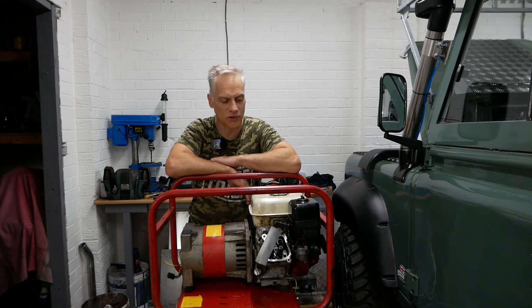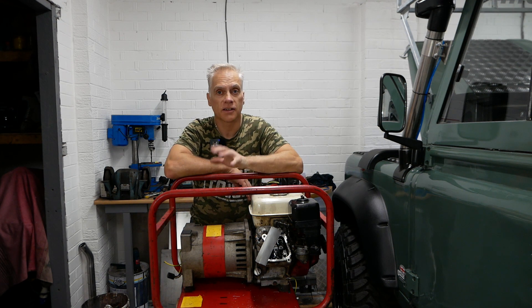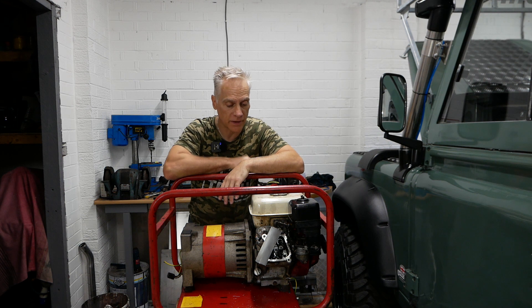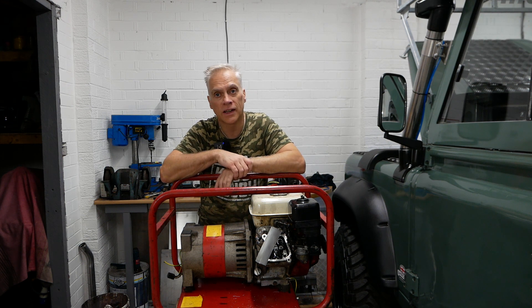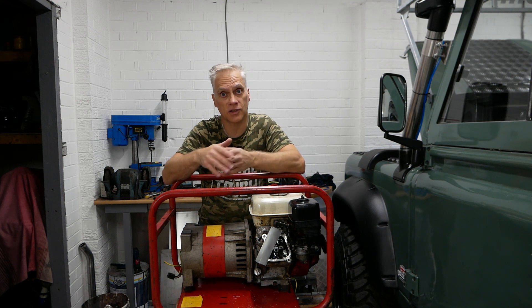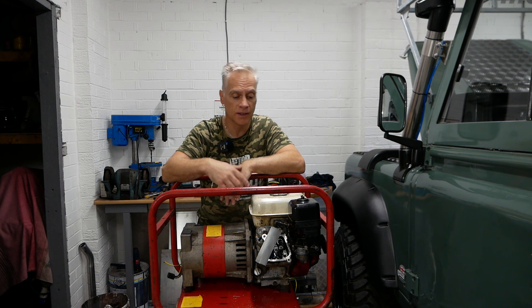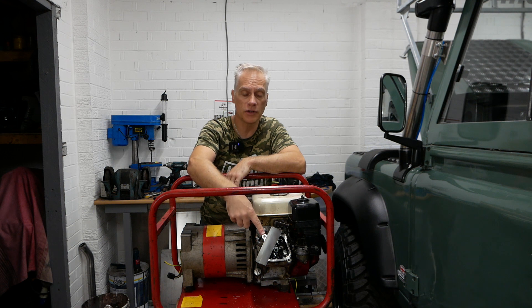Hi everyone, welcome back to the channel. Bit of a different video for you today — this is a repair video. I was doing some work on my Honda generator, basically giving it a service, and I thought while I was at it I would do the tappets. I snapped the stud off — or the nut off — to the rocker cover.